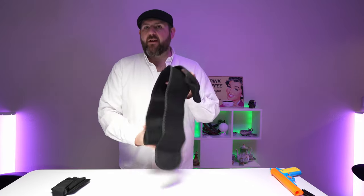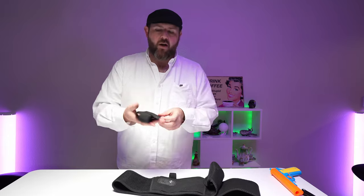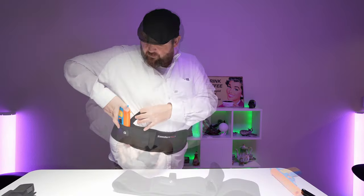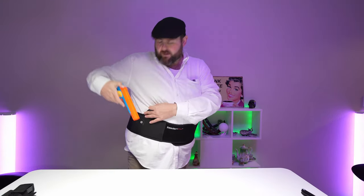Hey everybody, so today I have a waistband concealed carry holster. There's also an attachment that will go on it, which is Velcro, and you'll be able to put a magazine into this one. Now this is a fairly decent sized holster. I chose one that was a little bit larger, so we could have a better idea of what will fit.